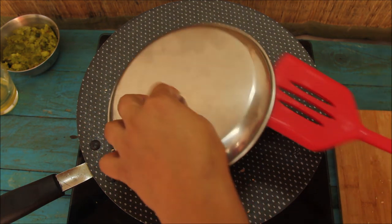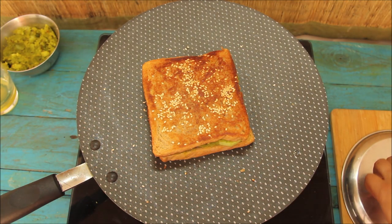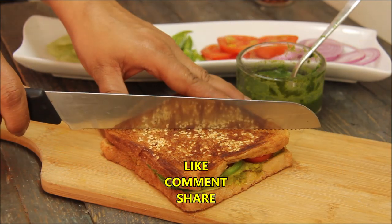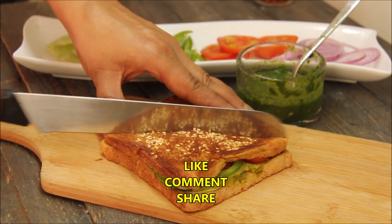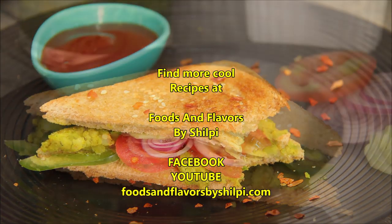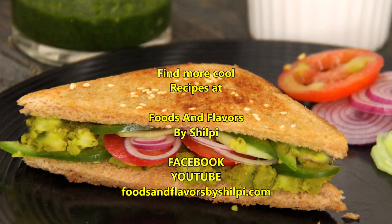It has been a long time. Look at this — it is very crisp. Please try it. You will enjoy it. Next time, I will come back with a new recipe. Take care and bye bye.